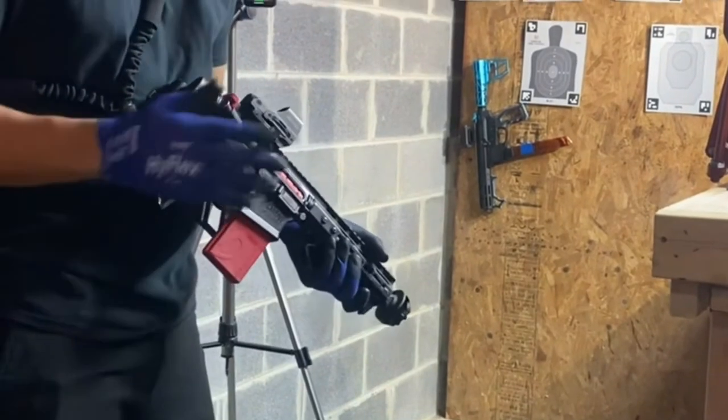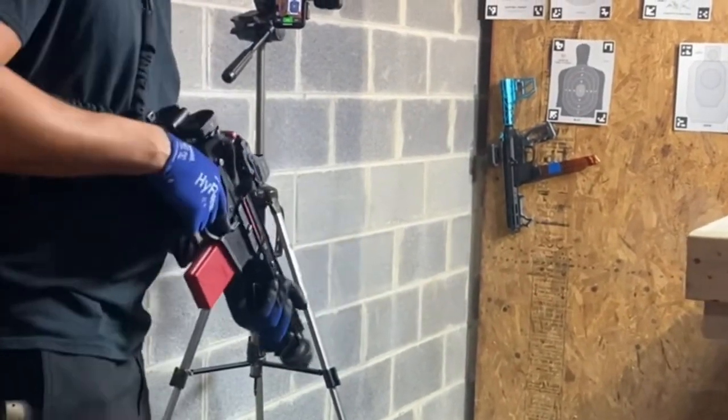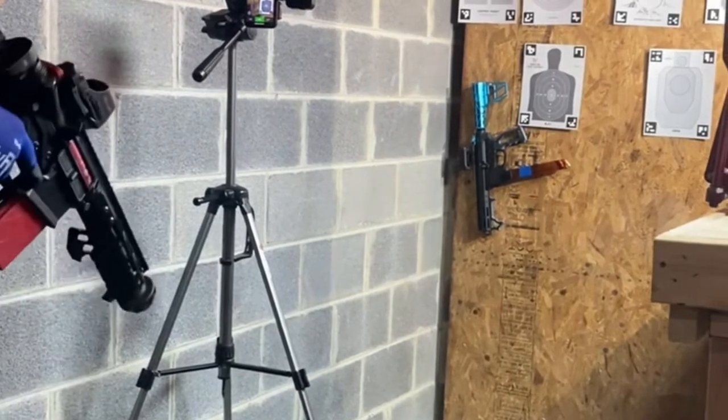After you got all your Mantis equipment installed on your weapon system, it's time to go to the range. Let's check this thing out — it gives you audio and visual feedback.